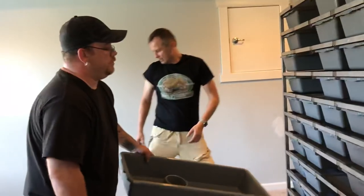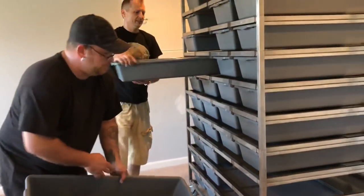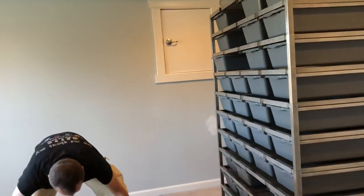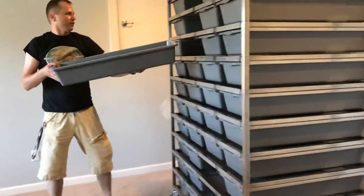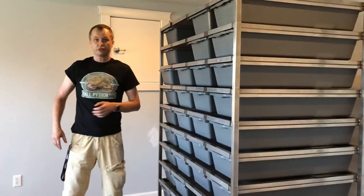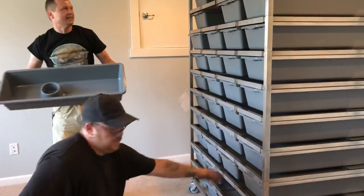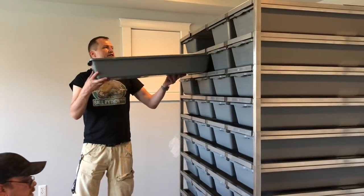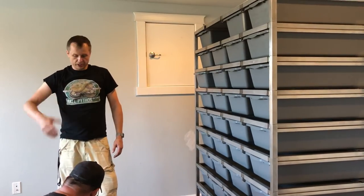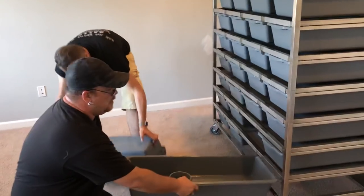Be sure to check out the rodent rack video we posted as well — those rodent racks from Freedom Breeder are very impressive. Also check out the other rack build videos: there's a 1030 rack build and a 1575 hatchling rack build available too, so make sure you check out all those videos to see how they all pop together.